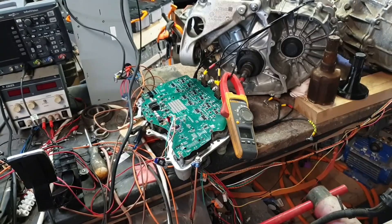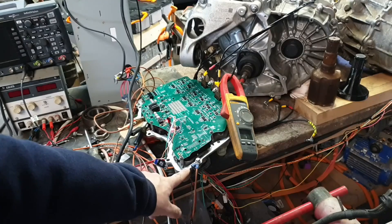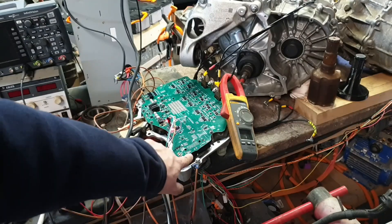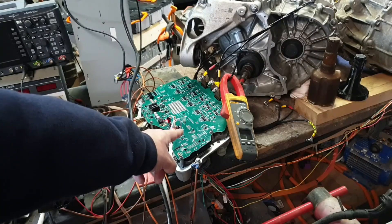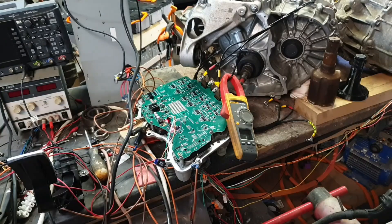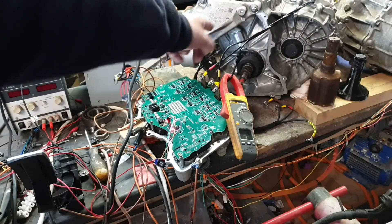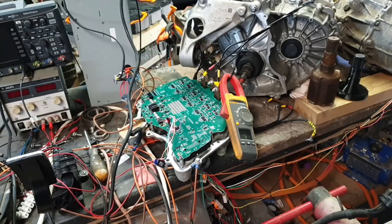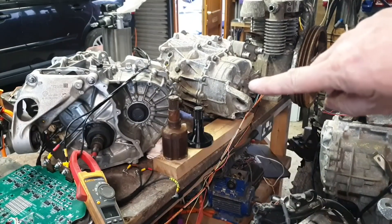What we have for you today is a little bit of a Tesla mishmash with our rear drive unit inverter with our modified v2 board. Still haven't ordered the v3s yet, but will be in a few days' time, and we have it wired up not to my usual rear drive unit.